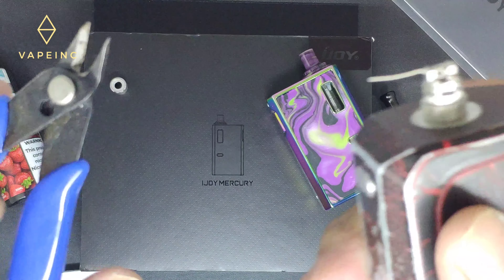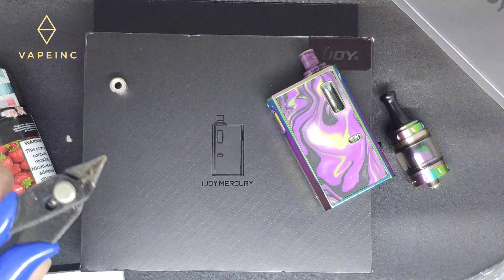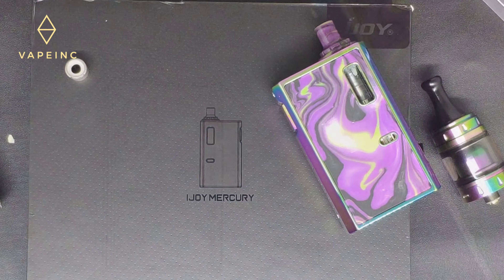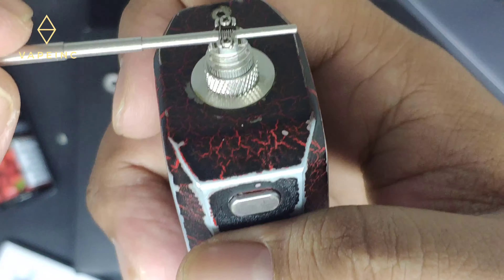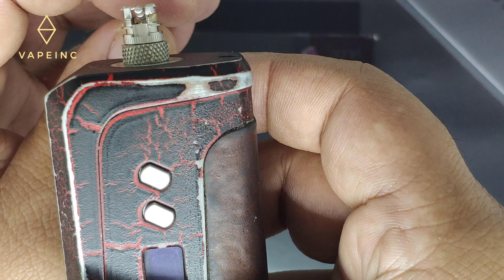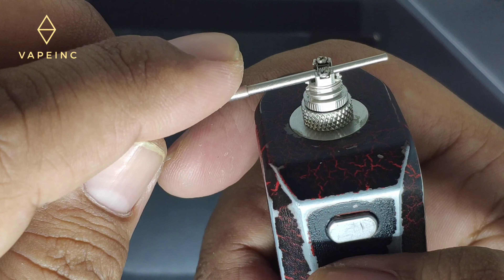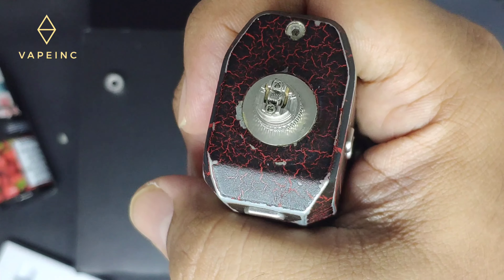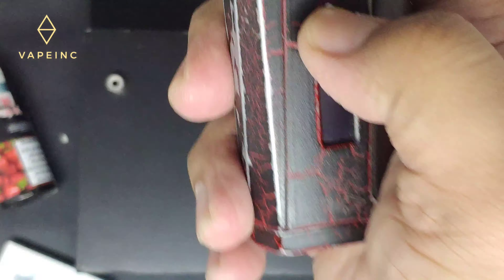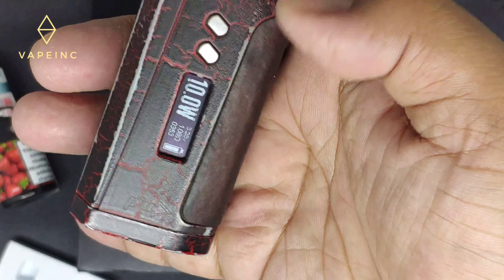Usahain banget kalau potong kawat kayak gini sampai se-abis mungkin, menghindari korsleting dan lain-lain. Oke udah setting posisi coil, belum diusahain banget coilnya sedeket mungkin dengan airhole.